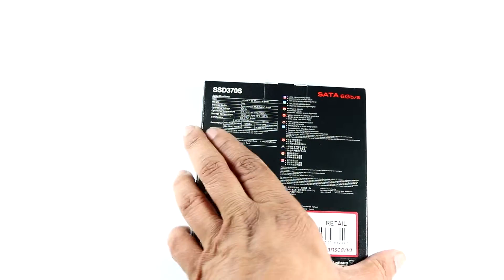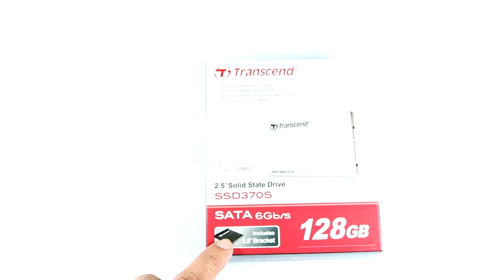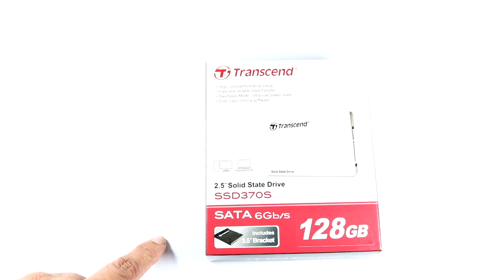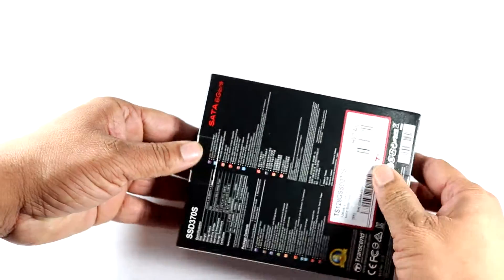The main thing is it supports SATA 6 Gbps and also includes a 3.5-inch bracket to fit into any of your cases. Let's quickly unbox this and check what comes in the box.